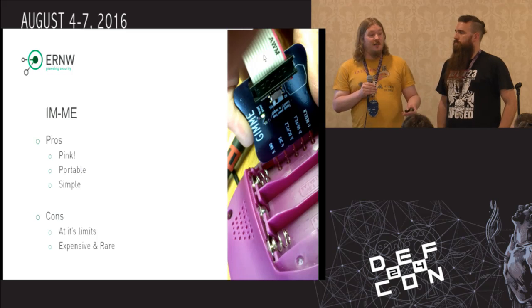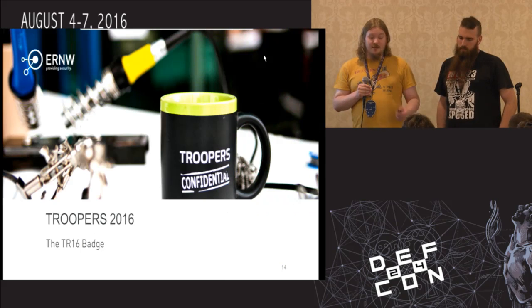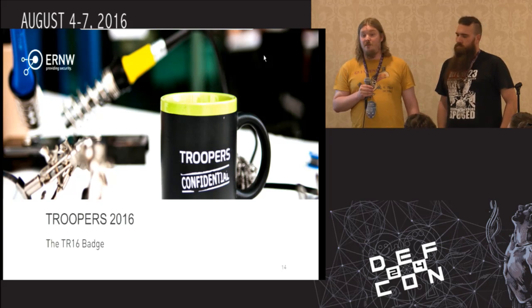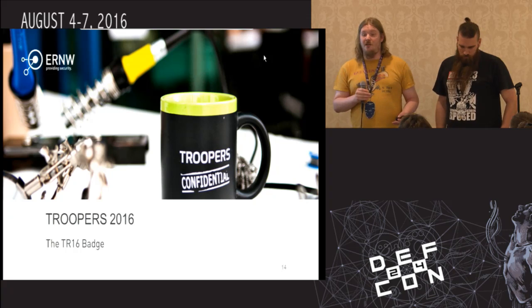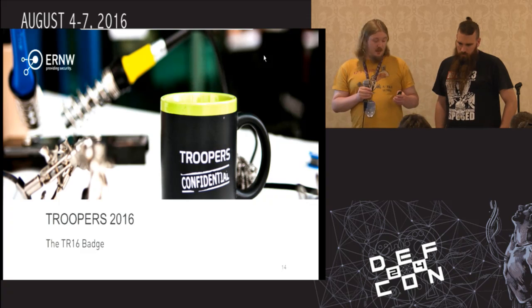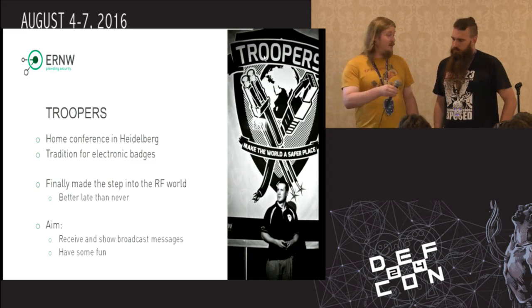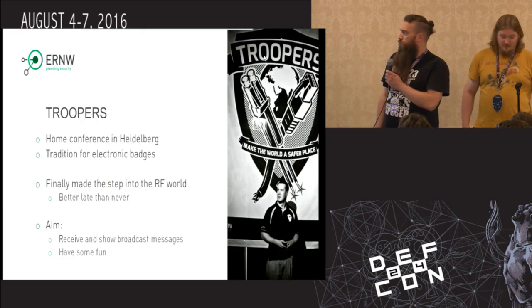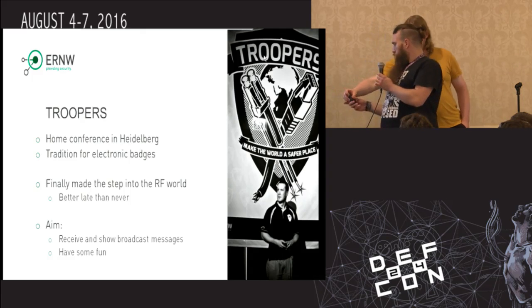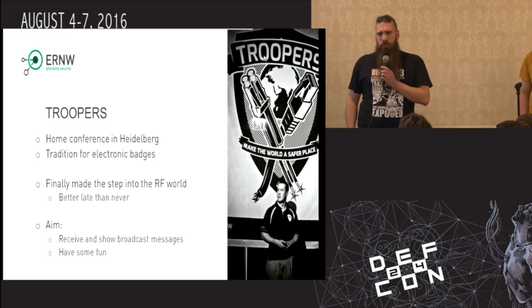If you want a device like this for the community, you've got to start with something new. ERNW, we've got our own conference in Heidelberg. We've got quite a tradition of electronic badges, and we kind of finally made it into the RF world for an electronic badge. Troopers is our home conference in Heidelberg. We've got a tradition now for several years for electronic badges.